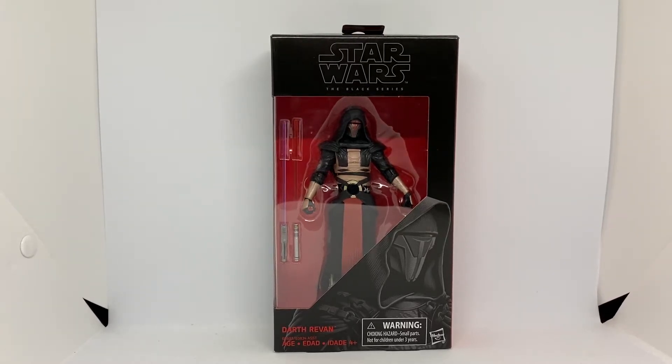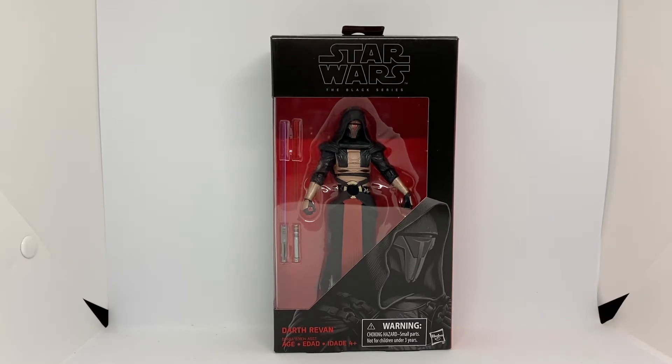Hey guys, Victoria Figures here, back again with an action figure review of Star Wars The Black Series 6-inch Darth Revan. Yeah, this guy's pretty cool.